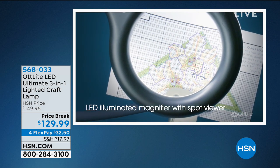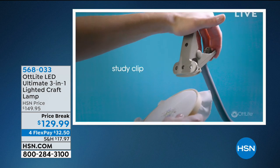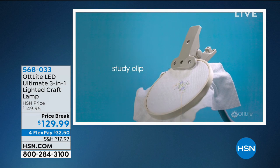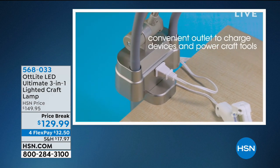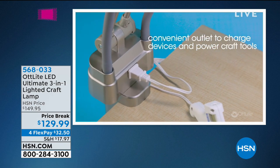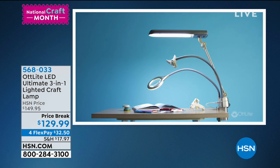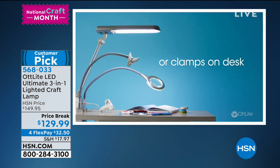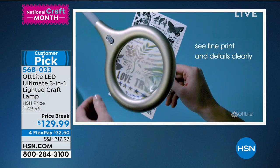Oh my gosh, say goodbye to those exhausted, tired eyes. Say goodbye to the squinting when you're doing all of your fine needlepoint, or if you make jewelry and you're doing beading. If you are squinting all the time and no matter what light you use, you just can't see your project, I want to invite you to take a look at this presentation.